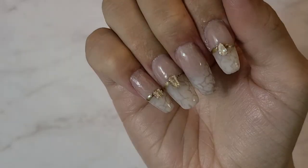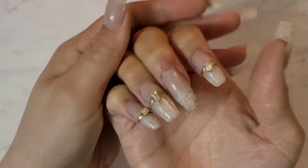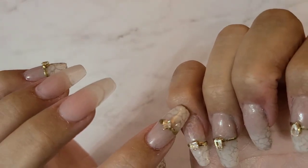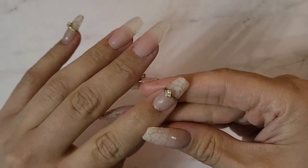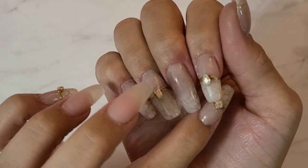Hey guys, welcome back! I had to do my own nails because they weren't looking so hot, so I decided to go pretty basic — just a classic, neutral vibe. I'm going to show you how I achieved this look. I call these little ring details 'eyes.' Let's jump right in.